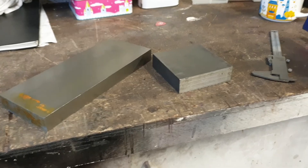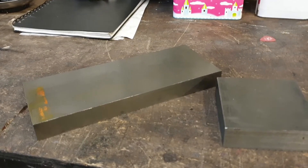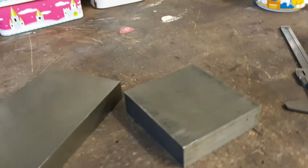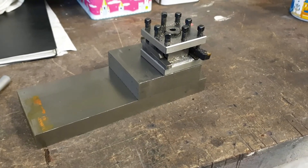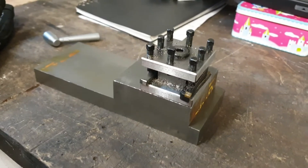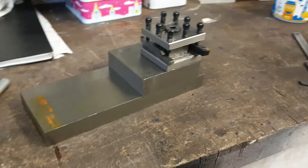This is the material I'll be using to make my fixed tool post. The longer piece will be cut to length and will sit on the carriage table. We'll have a four-bolt setup so it can be securely fastened to the cross slide, and the smaller squarish block will sit on top. Together the pair of them will make the fixed steady. Here we can see a mock-up of how the tool post will ultimately look, giving a very solid base and removing the potential for vibration and chatter.